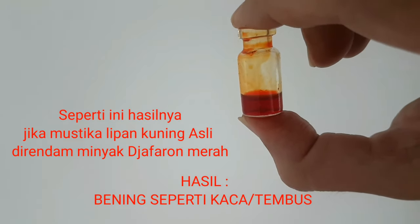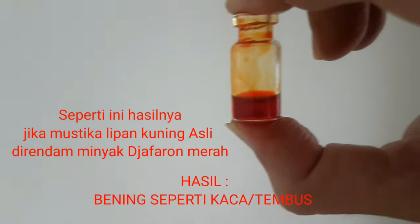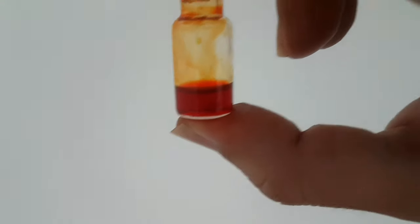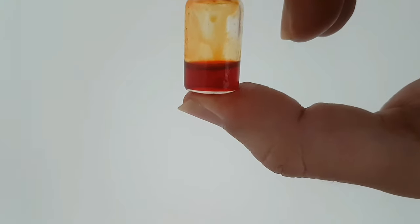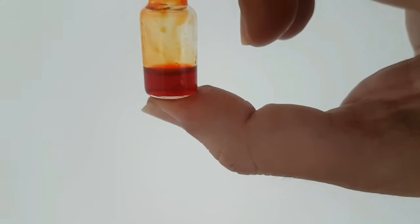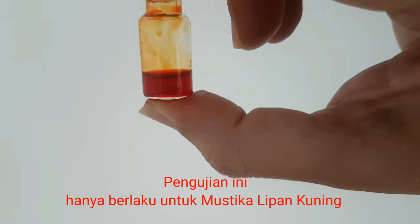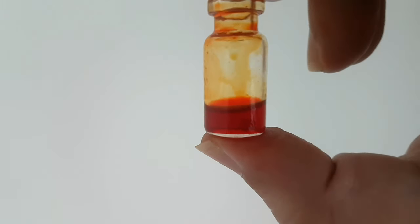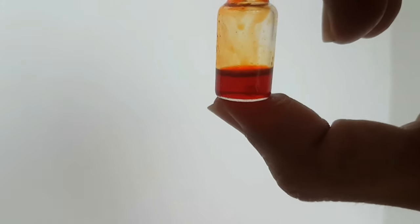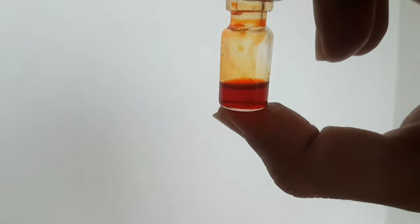Yang bulat-bulat, seperti itu ya. Ini menandakan lipan ini adalah asli. Soalnya banyak di luarannya yang palsu saya lihat. Selama banyak permintanya pasti ada palsunya. Nah ini hanya berlaku untuk lipan kuning ya. Kalau lipan merah saya pernah tes tidak seperti ini. Lipan hitam juga tidak seperti ini. Jadi dia tembus seperti kaca. Kelihatan jelas kan, itu yang saya maksud tembus. Dia seperti bening, padahal aslinya ya tidak seperti itu.